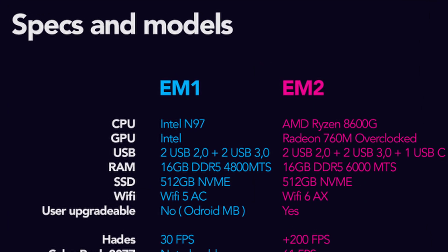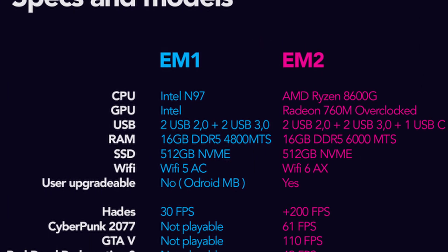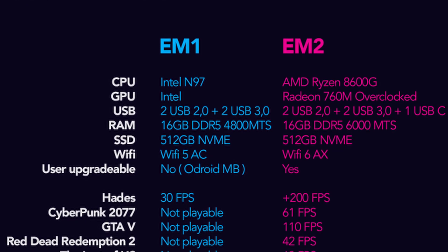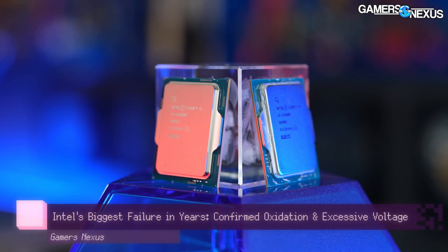There are actually two models you could get. The first model is the EM1, which is Intel-based. The EM2, however, is AMD-based. Some are shuddering at the thought of getting an Intel CPU, but this is not 13th or 14th gen — this is 12th gen.